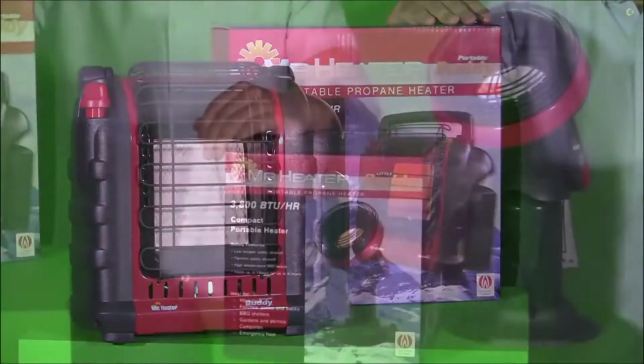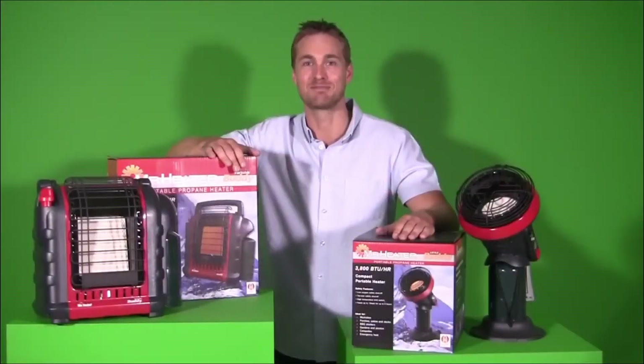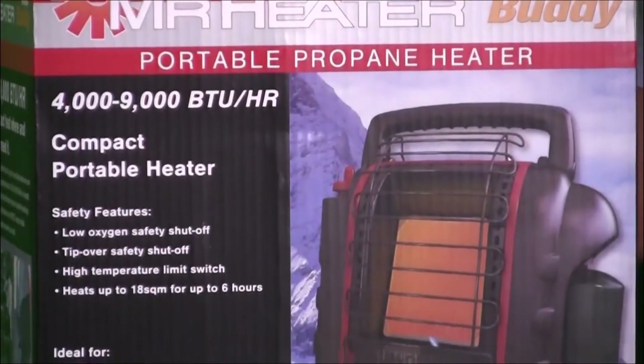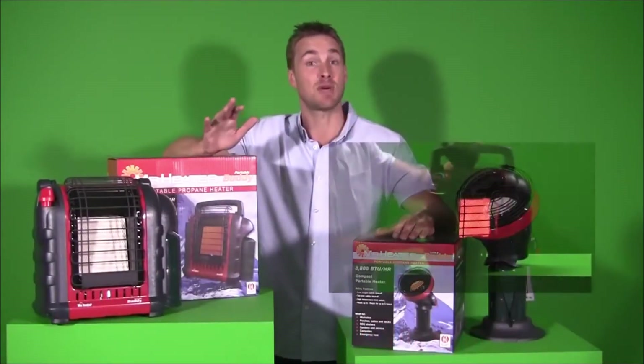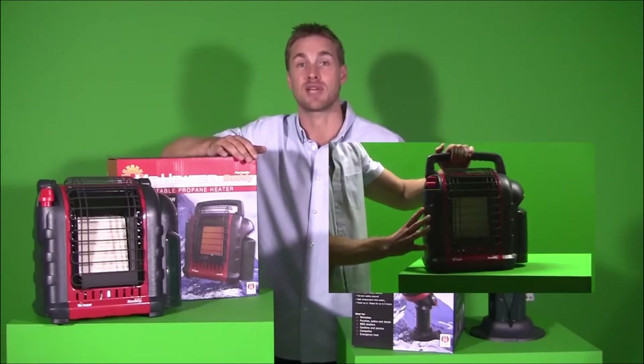There's the larger Portable Buddy and the smaller Little Buddy, depending on how many mates you need to keep warm. Both units have built-in safety with an oxygen depletion sensor, or ODS, and an accidental tip-over safety shut-off, so you can be sure you'll enjoy years of comfortable, safe heat.